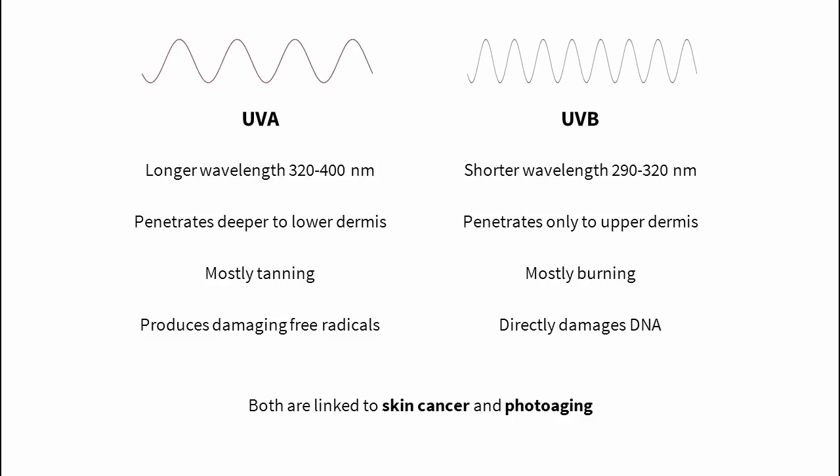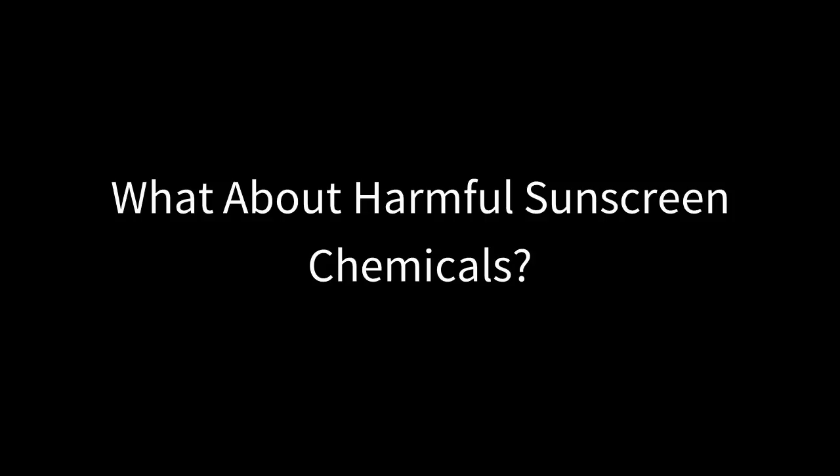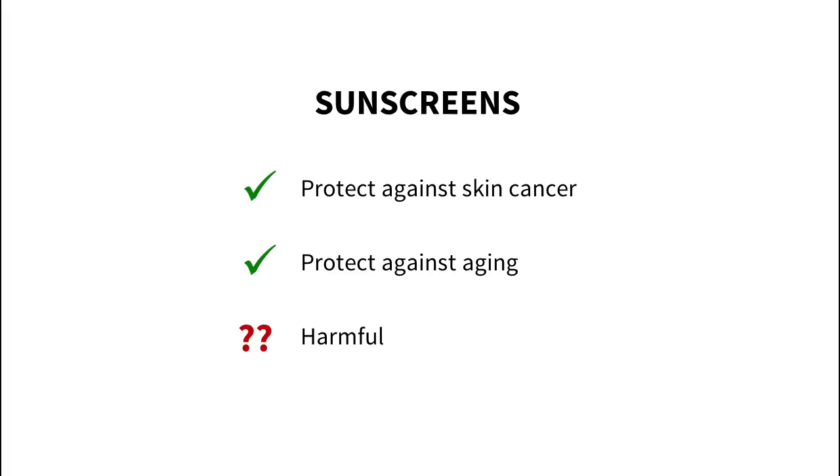Sunscreen may be expensive, but it's expensive because it's effective, and it's much cheaper than skin cancer. There aren't any studies showing that sunscreen chemicals cause more harm than good — they definitely protect against skin cancer and aging according to the most recent studies. There's some speculation that sunscreen ingredients can cause endocrine disruption, but the in vitro and animal studies that found that use way more than you'd ever be exposed to. There's also concern about nanoparticles, but current evidence shows they don't pass through the skin surface. Allergic reactions are a real risk, so patch test if your skin is sensitive. The UV protective benefits of using a proper sunscreen outweigh the risks.